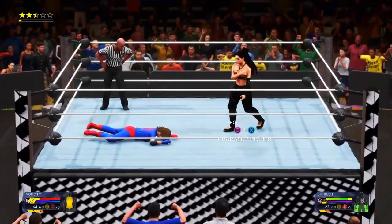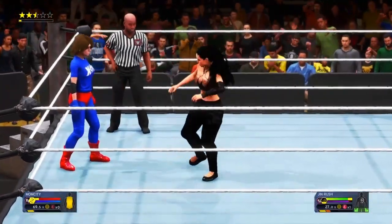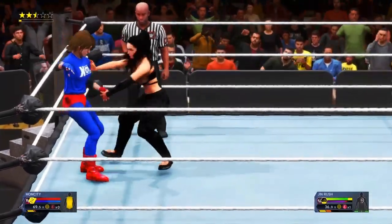Great match here, but if you missed any of the action from this week, just go to WWE's Facebook page, YouTube channel, Twitter, and more to get all caught up.